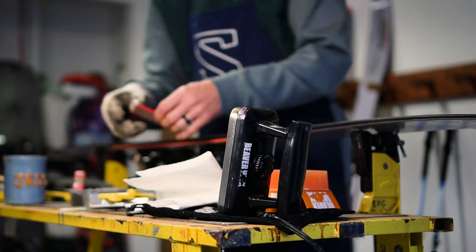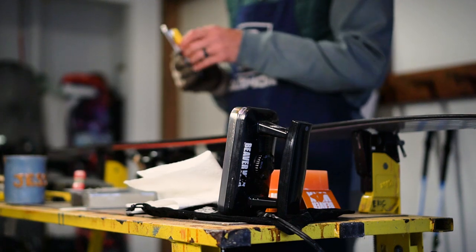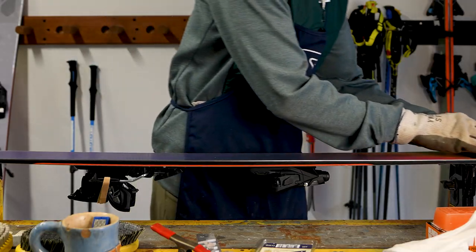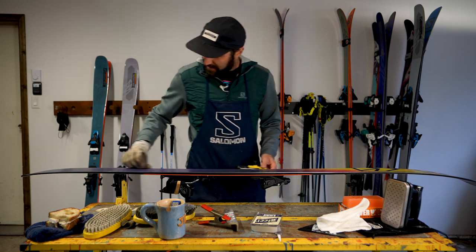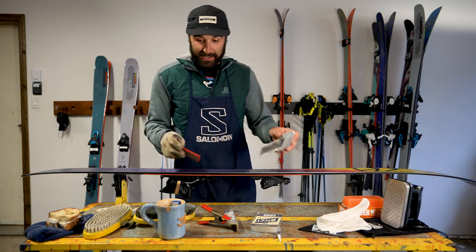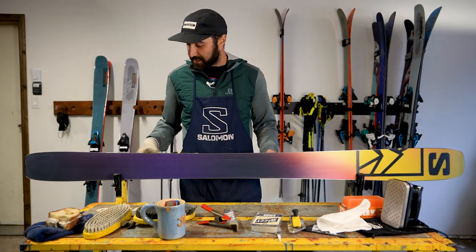Once that's done, we can move on to doing the same thing but on the base side edge. So we're going to take that same 200 grit stone, put a little water on it to lubricate it, and put it in our base bevel guide. This will sit on the ski against the edges and we're just going to run that down. This will take the burrs off the base side edge, and once that feels nice and smooth with your glove hand, put it back in the water and we're ready to start sharpening.